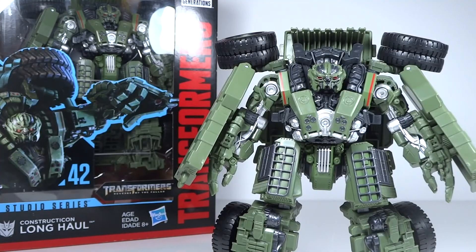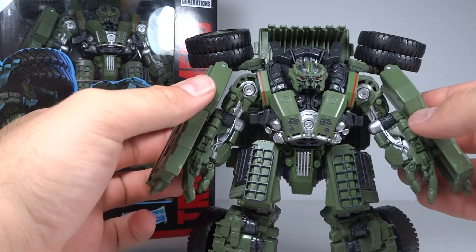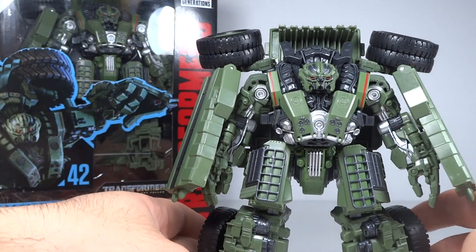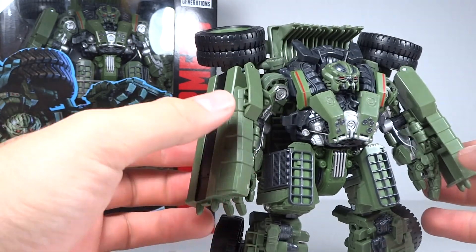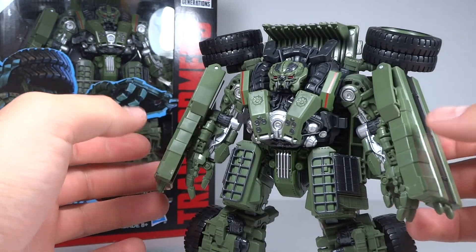Here he is fully transformed. I will say that this is an improvement over the original Long Haul from 2009, which I thought was a great figure at the time - and you can really see what needed to be updated. That doesn't mean the 2009 one isn't good anymore - it's still very good - but this is definitely an improvement in terms of paint and proportions. Overall, he's quite nice and definitely bulky, which is great. He has a really nice proportion of bulk to him.